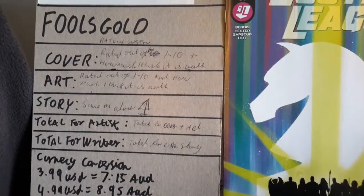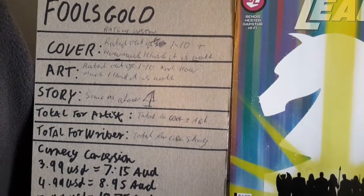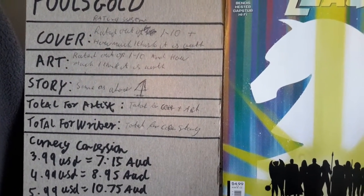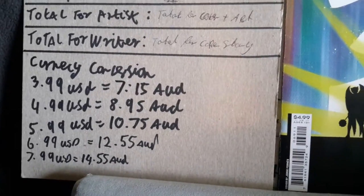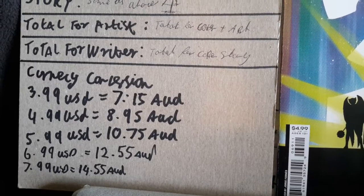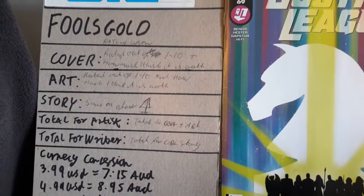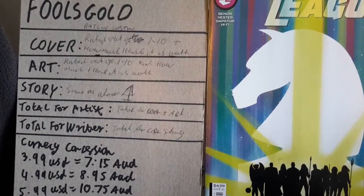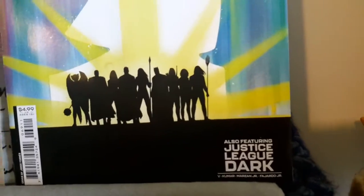For those who are new, this is how I cover Fool's Gold: I rate the cover, the art, and the story. The total goes towards the artist as well as the writer. This is the price I paid for it in Australian dollars — $8.95. In my rating I also point out how much I believe the cover, the art, and the story is worth. I will not be covering the backstory, even though I have read it and it is much better than the main story.